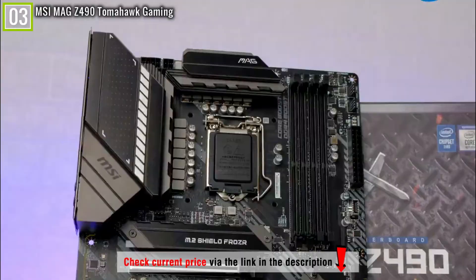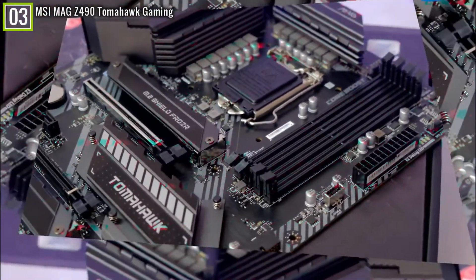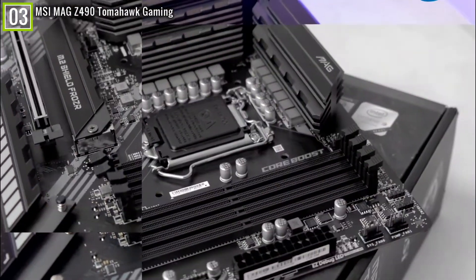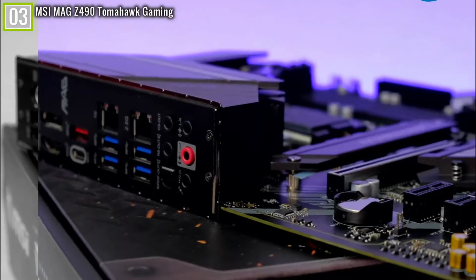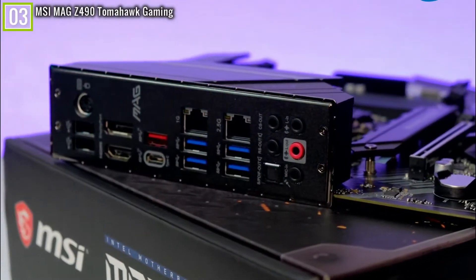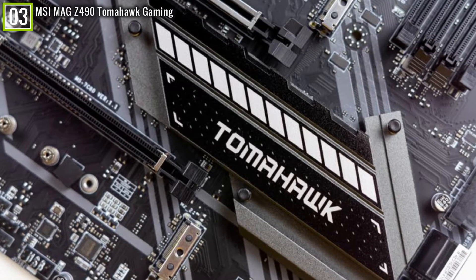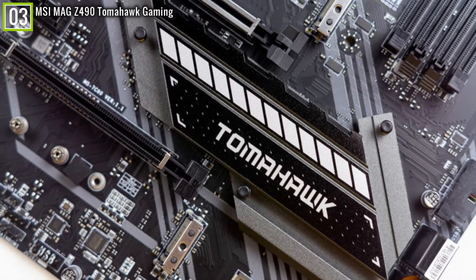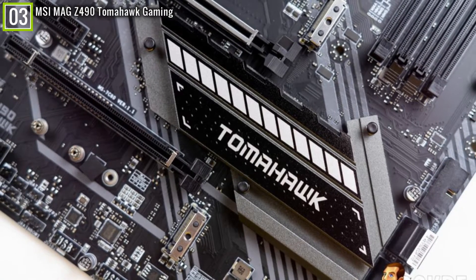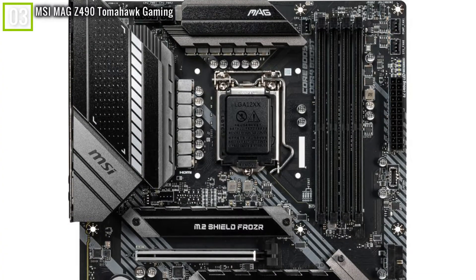The aluminum heatsink looks sleek, and the PCB has an all-black and grayish shading. You will also find a bit of RGB lighting through LEDs, which mingles with the rig very easily. The overclocking potential is decent and hits up to its potential — like every other Z490 chipset, it performs in the same way reaching similar benchmarks with very slight differences. Above all, this board is one of the finest available within a budget.